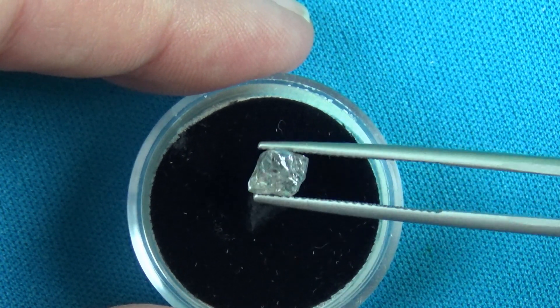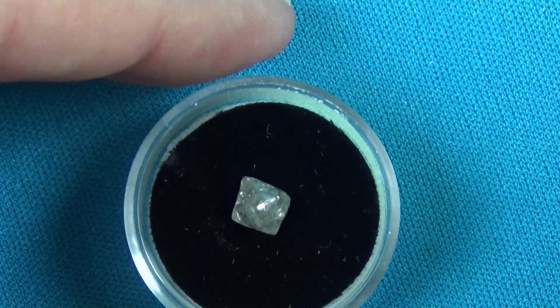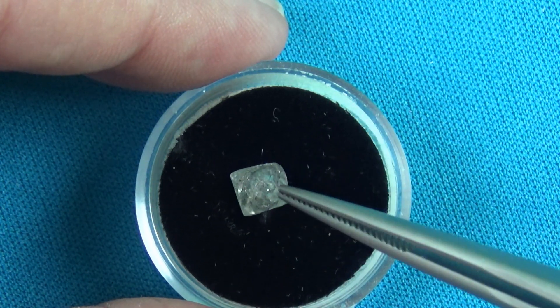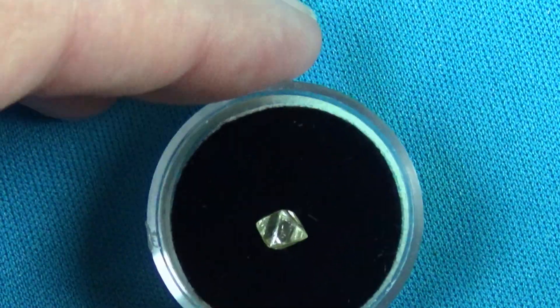The gem quality diamonds are generally in this shape. You can see that this really does have the actual octahedral attributes — it's got the shape of an octahedral — but it's so heavily included that it couldn't be used as a gem quality diamond. It's more of an industrial grade, but it's a nice shape, so we can use it for teaching.